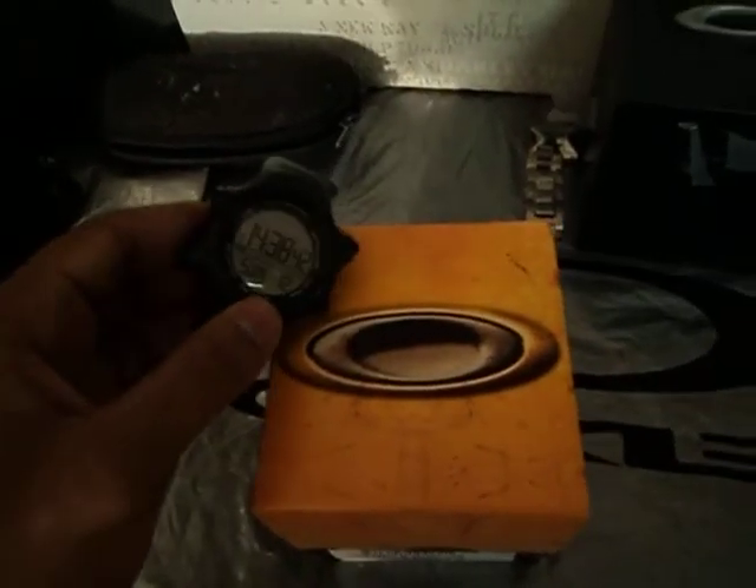Hello YouTube, this is my review for the Oakley D2 watch. Very active watch. You've got the logo right there. The Unobtainium strap should keep you comfortable when you're running, even when you're sweating.